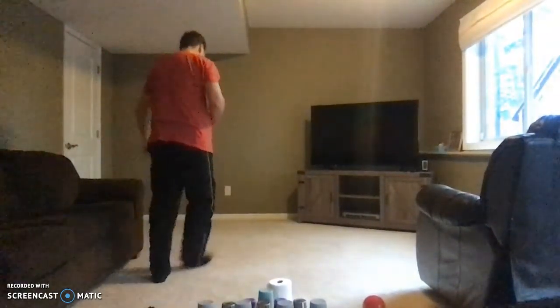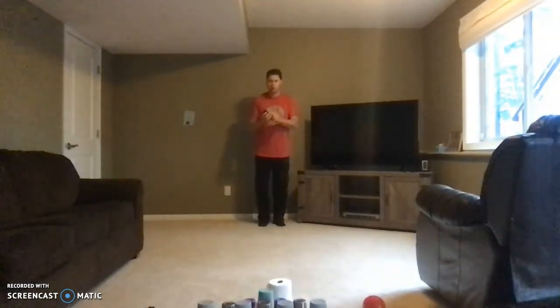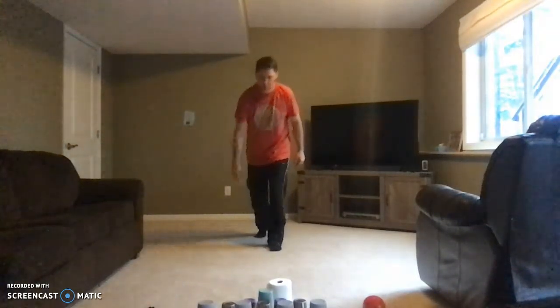So I'm going to demonstrate the four-step approach. Right, left, right, left, opposite foot, follow through.